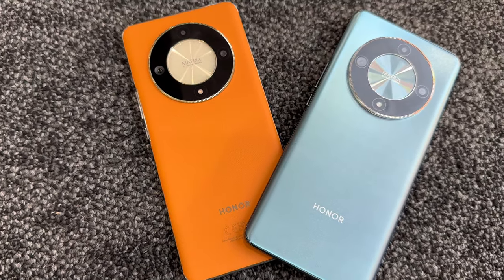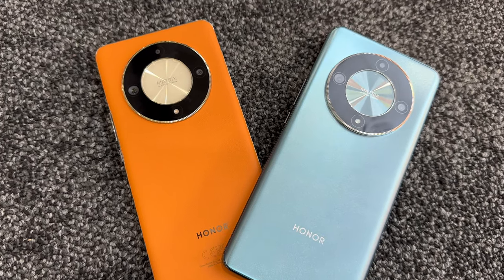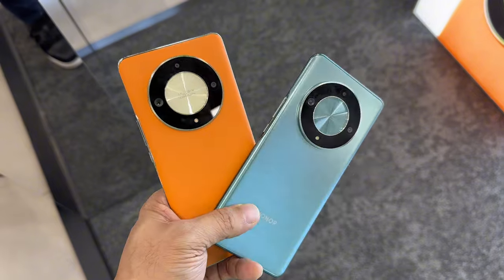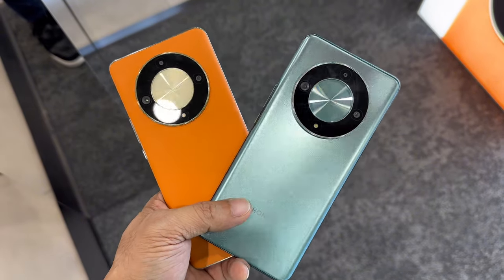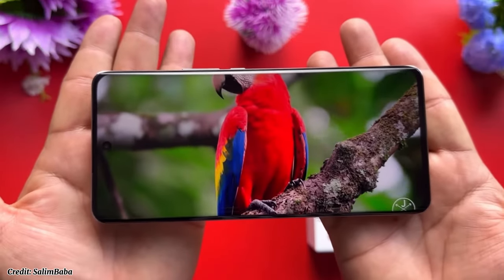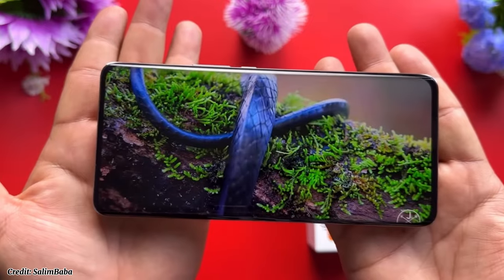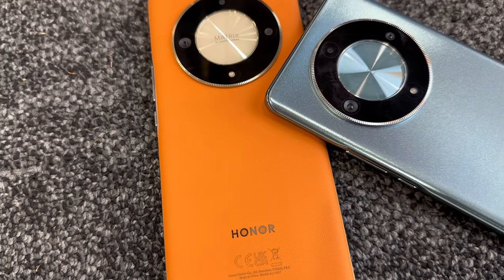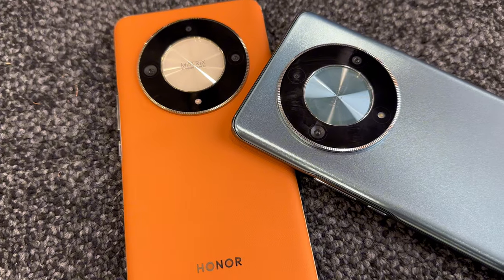The connectivity options are also great, supporting dual SIM 5G, Wi-Fi, Bluetooth 5.2, GPS, NFC, and an infrared port, as well as a USB-C port — though there is no 3.5mm audio jack. The phone has a mono speaker that produces decent, loud, and clear sound, and it also supports IP54 dust and splash resistance.